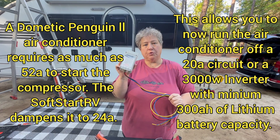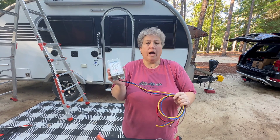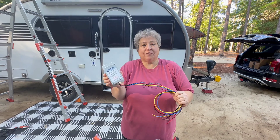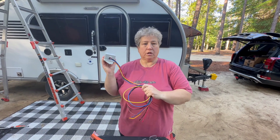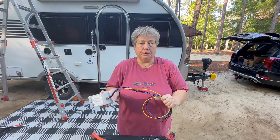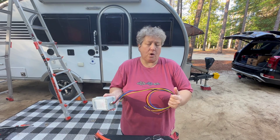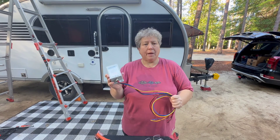This allows you to run your air conditioner off a 20 amp shore power connection, off a small 2200 watt generator, or in our case a Xantrax 3000 watt inverter. So Randy will have different options — she'll be able to plug into a 20 amp outlet, run her air conditioner off her new Xantrax batteries and 3000 watt inverter when boondocking. A 2200 watt generator is a good size to run this Dometic Penguin 2 with a soft start.